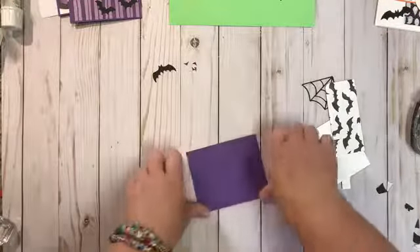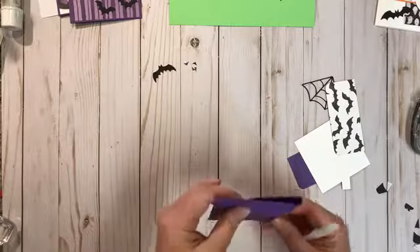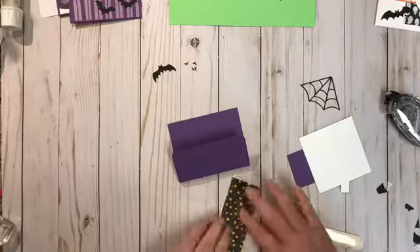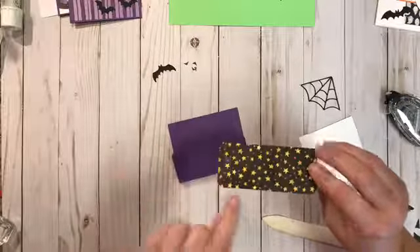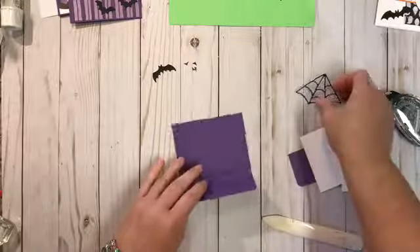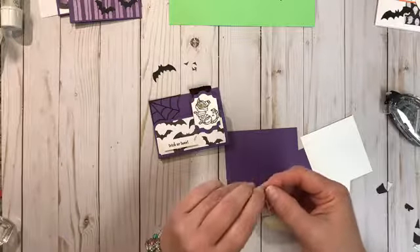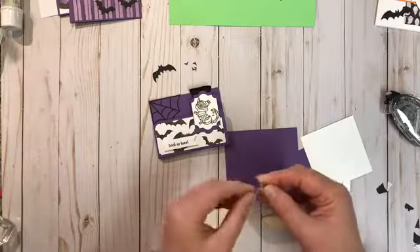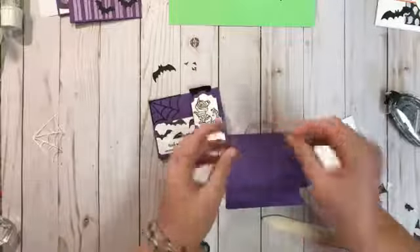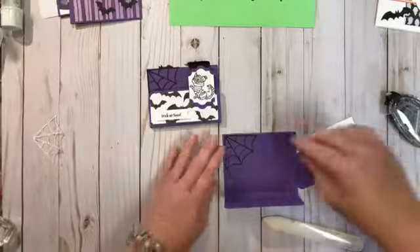We're going to fold up on the edge where we just made a score line, so it leaves a little gap. Then we take this piece of cardstock — I really like that paper — and put that on the front. To adhere this cobweb, all we need to do is go along the back edge and use the piercing tool or maybe just a fingernail to take the edge off, and now you have adhesive on there.